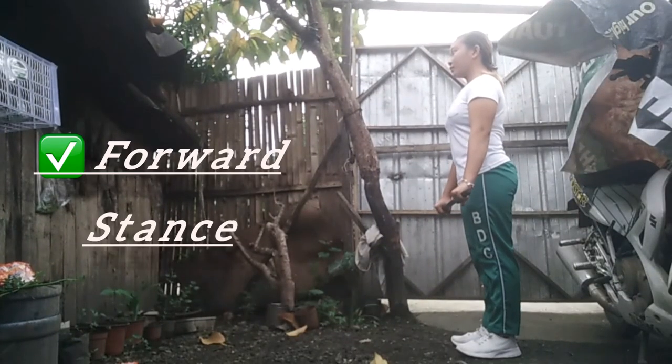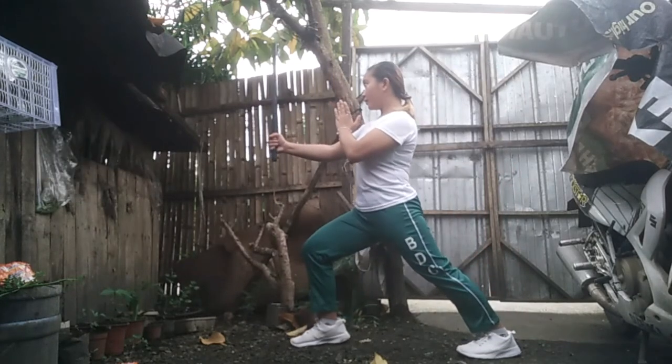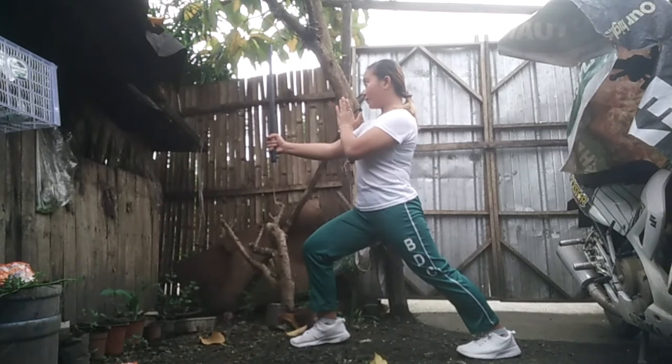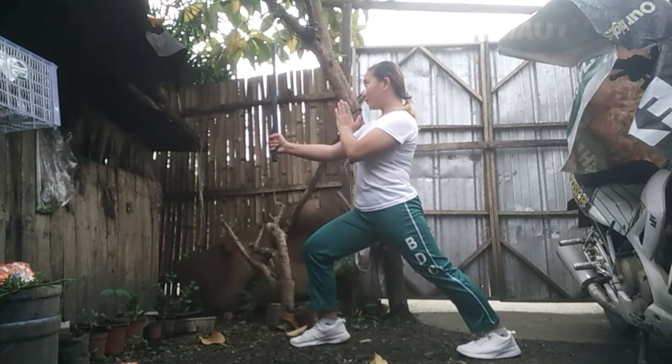Forward Stance. To perform, move one leg forward at a distance about twice the width of your shoulder and about 30 degrees to the side. Bend the front leg at the knee with the cane at center in fighting form. The rear leg is extended fully with both feet flat on the ground.